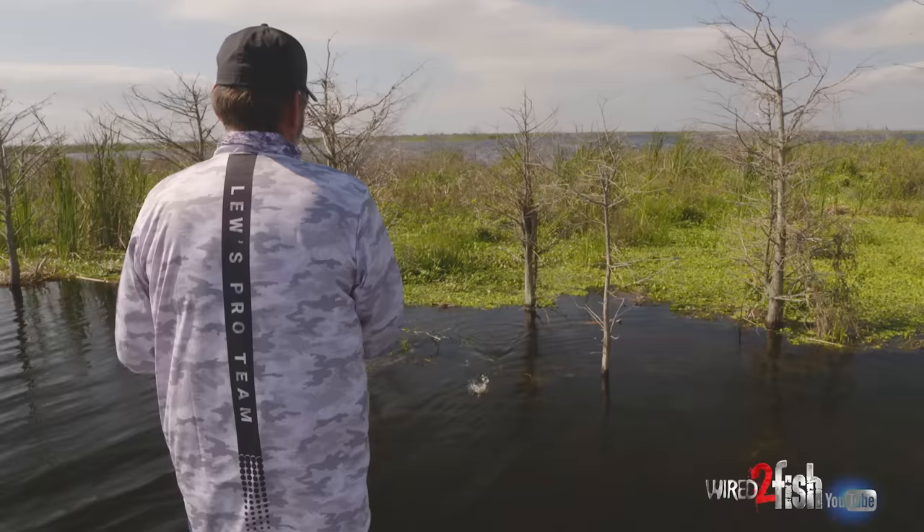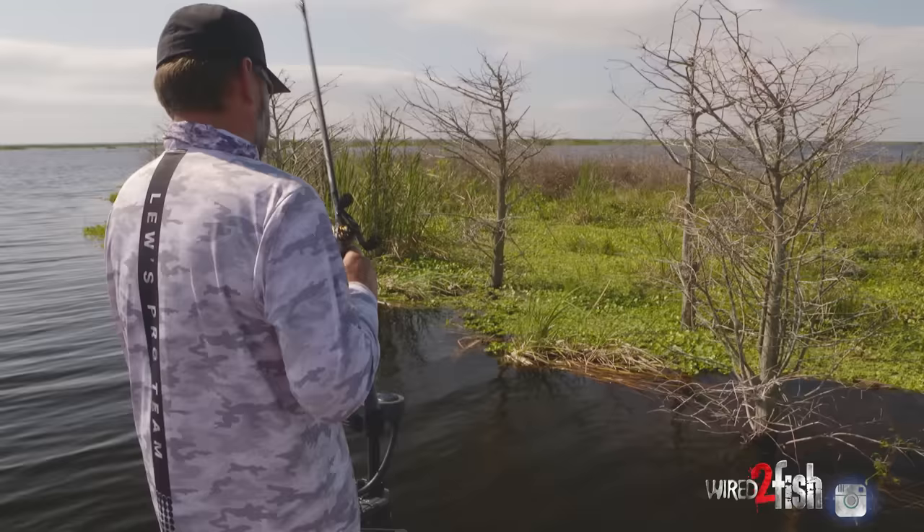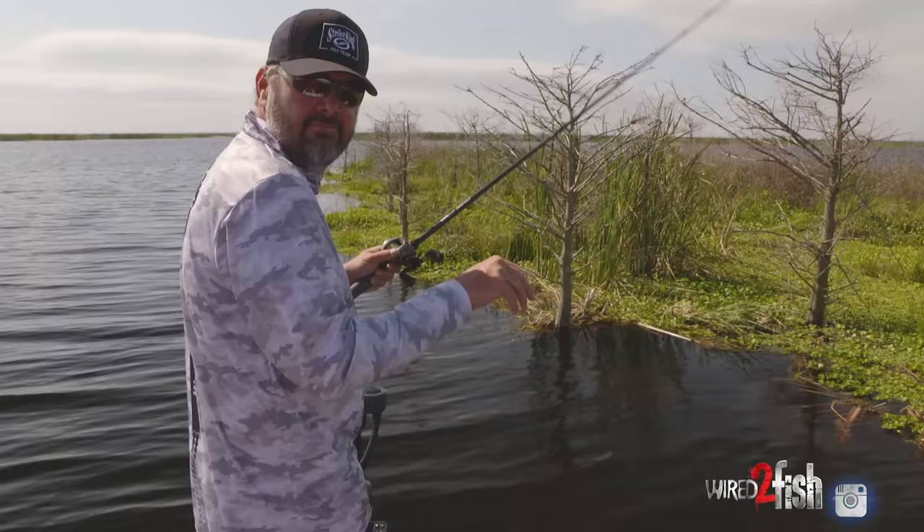90% of the bites I've had doing this the last couple days have come on the initial drop — instantly. The other 10% have come the first time I hopped it up. So basically I'll pick it up, shake it a little bit, and I don't want to kill much time. I spend a little more time under a deep mat.